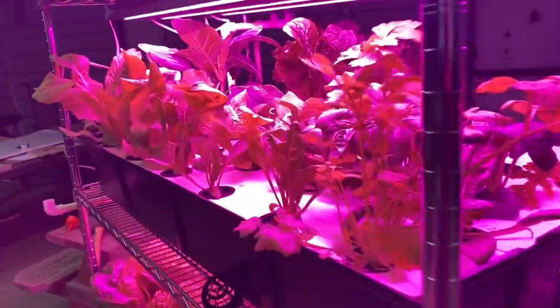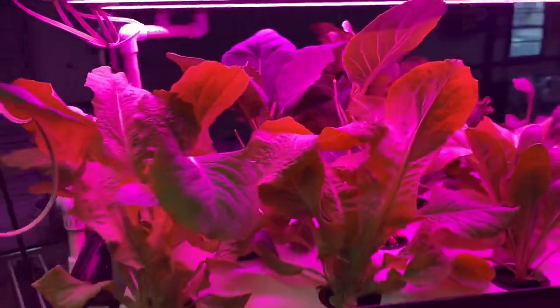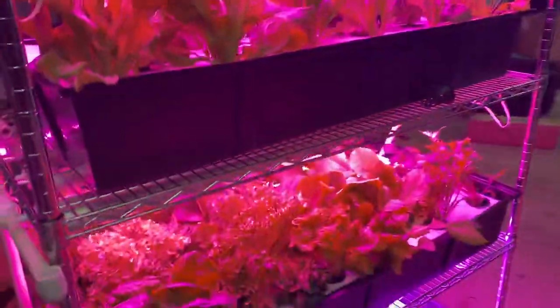Hey YouTube, Jack here. A little progress update on the vertical farm. As you can see, everything's doing really well.